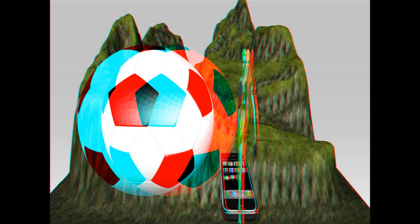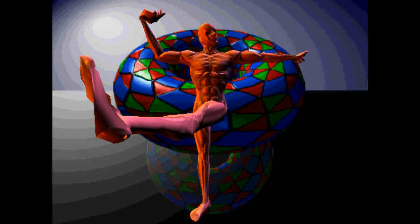Check out our amazing NFT art for sale on Mintable. We got some amazing pop out 3D NFT art that you can buy, own, and resell, so click those links in the description.